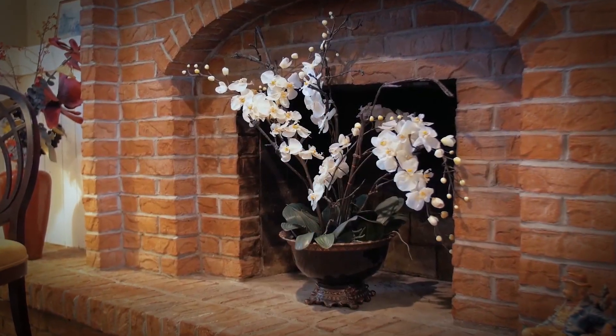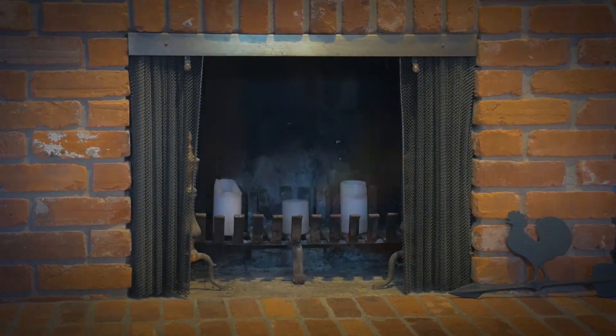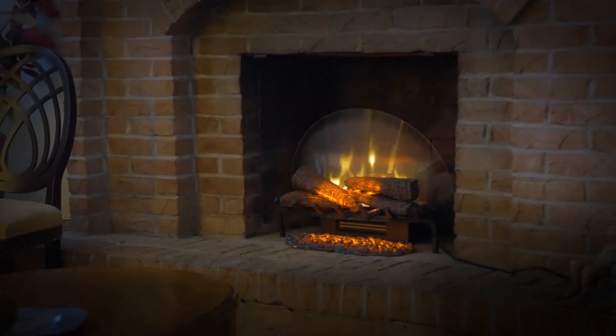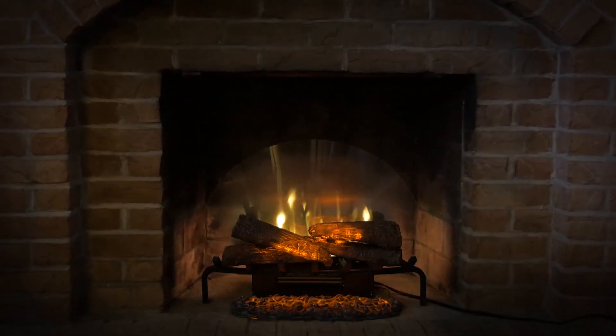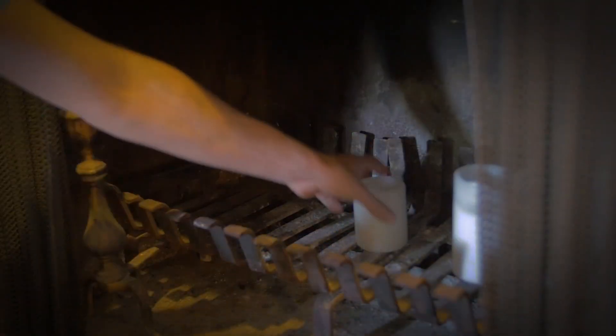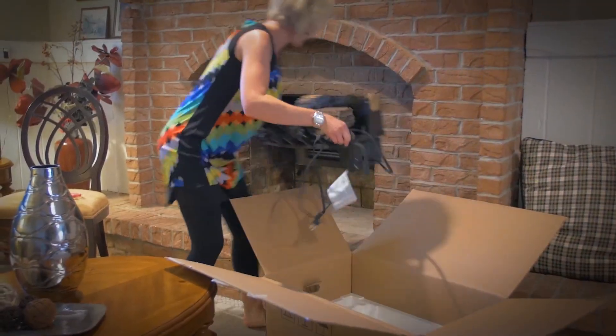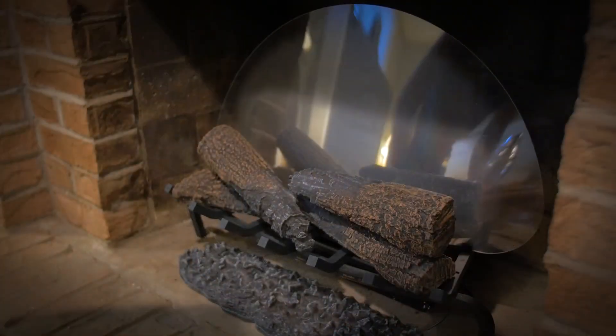Do you have a fireplace that sits empty because it is unsafe or inconvenient to burn wood? Easily bring your fireplace back to life with the Revolution Electric Log Set by Dimplex. Now is the time to remove the candles or flowers that have filled that empty space and replace them with the comfort and charm of life-like logs and dazzling flames.